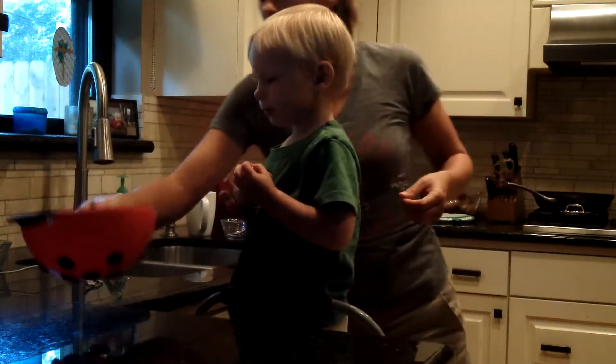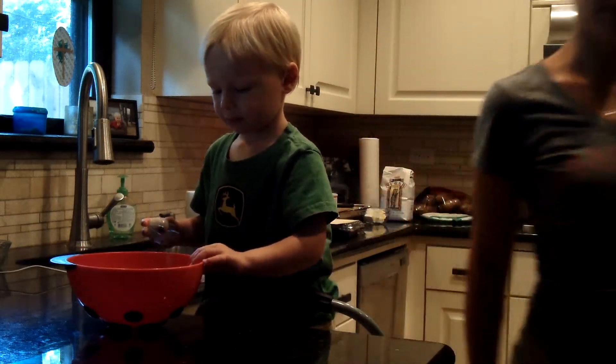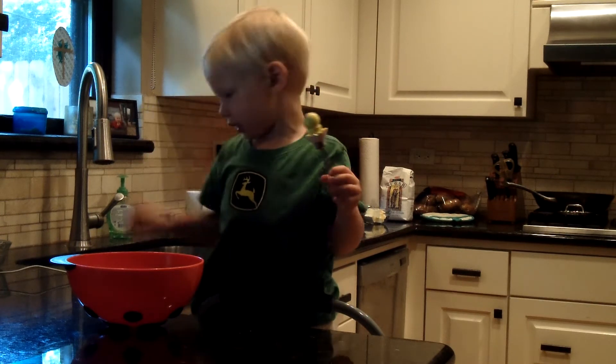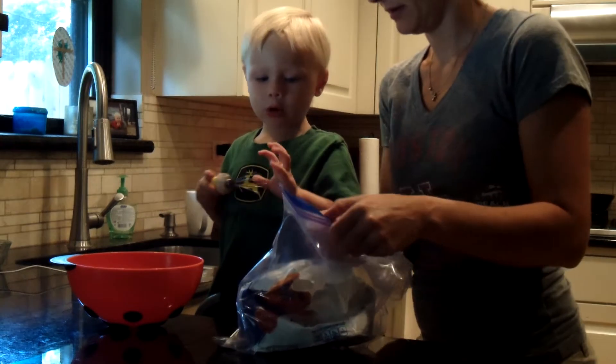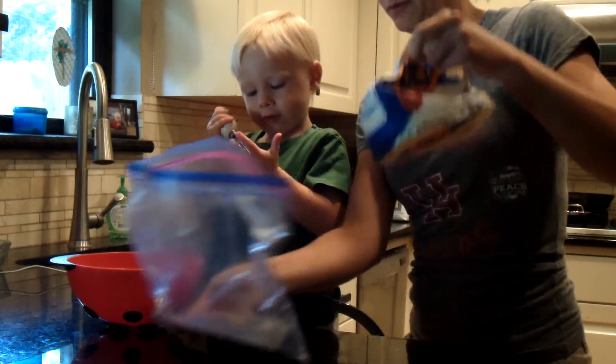So we need to get a bowl. I need to get the flour. The balance. Here it is. The balance. Let's pour it in any space.